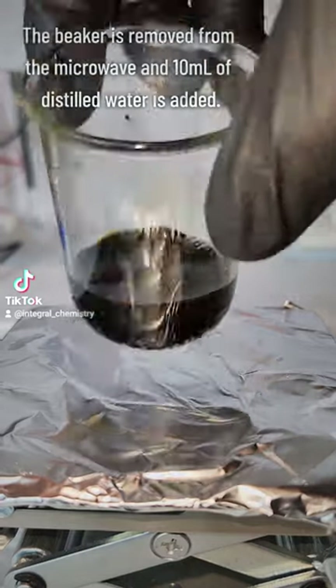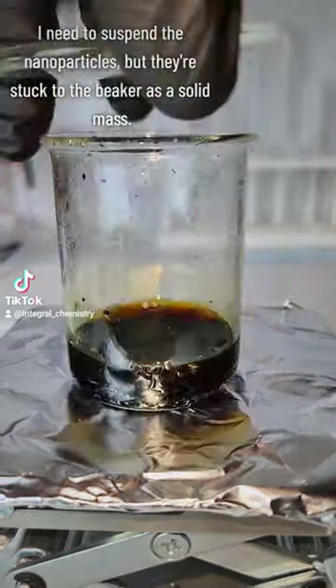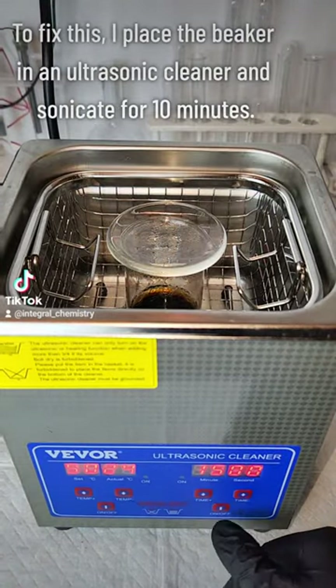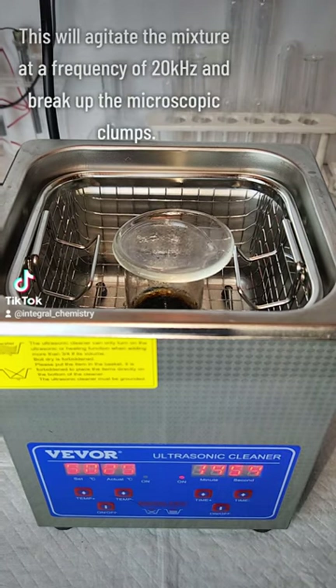I next used ultrasonic vibrations to break up the microparticles and suspend my nanoparticles in solution. This is done by loading my sample into an ultrasonic cleaner and sonicating for 10 minutes, which agitates the mixture at a frequency of 20 kHz and breaks up the microscopic clumps.